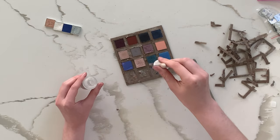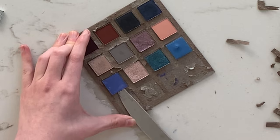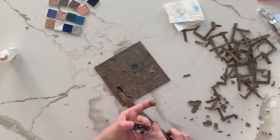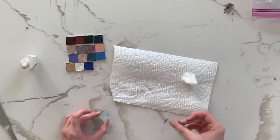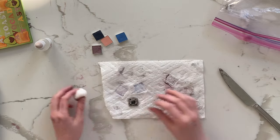Here you can see something really weird happen with the blue one. I put just a drop of isopropyl alcohol on it like any other pan and it bubbled up — it was the strangest thing. I assume it must have had some kind of air bubble. I pressed it down and it was fine, but I'd never seen that before. It was like a little volcano.